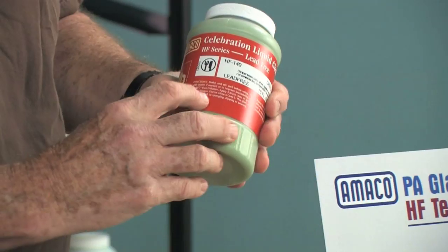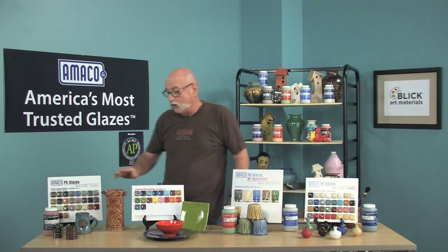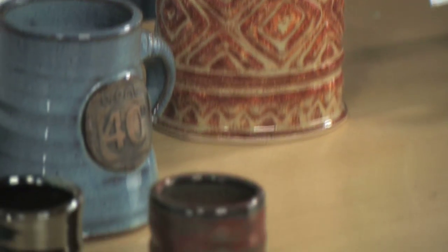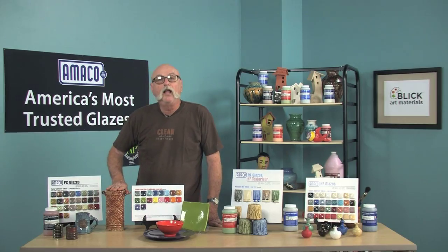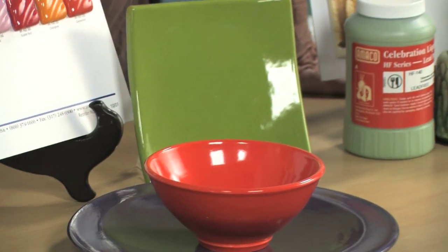Amoco has four high fire glazes with unique qualities, but always be sure to read the directions on the label. The most popular is the Potter's Choice. It gives results similar to cone 10 stoneware. It breaks over textured surfaces, giving a reduction-like finish. With layering and combining, you can get unlimited results. The Celebration Series is a great option for bright, intense colors. This glaze is similar to Fiesta Ware.